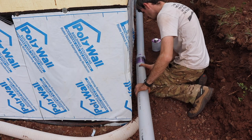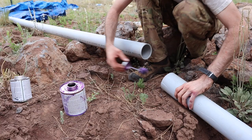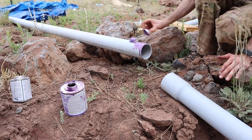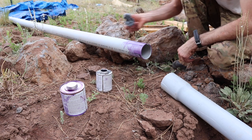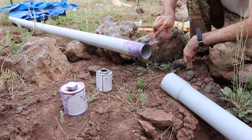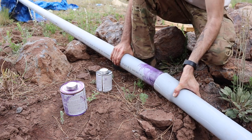That road crossing section is a little more complicated because we actually have to dig across our road. Our road is all privately owned, so it's not too big of a deal, and we did it in an afternoon. But because of the stress of trying to do it really quickly, I didn't really film any of it, so I'll try to add in a picture so you can see it.